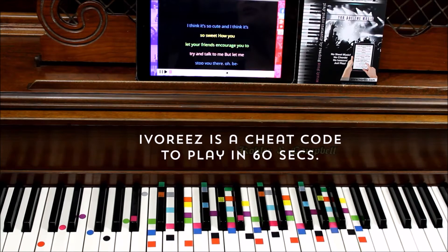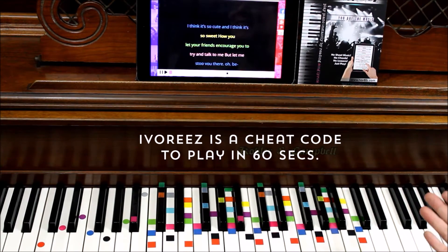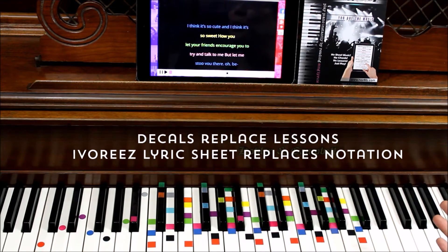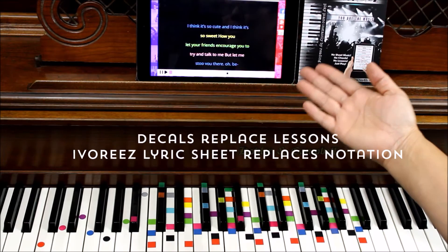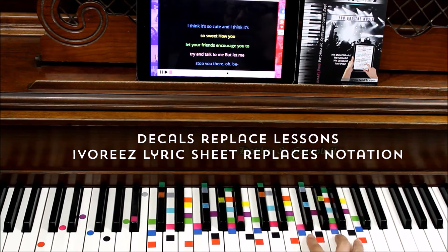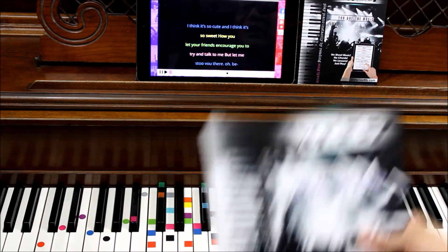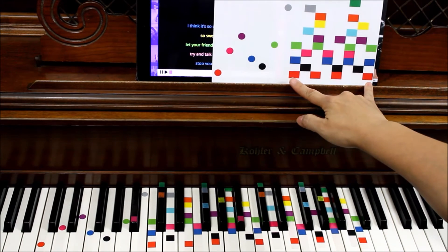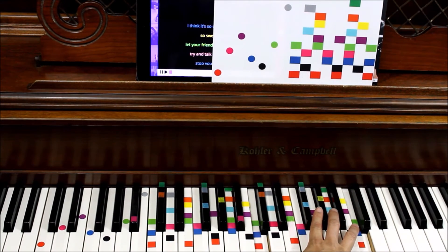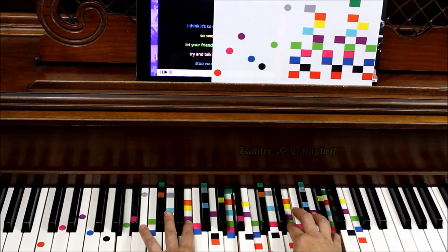The first thing you'll notice are a bunch of colors. These colors are your cheat codes for how to play music instantly. Sheet music tells you where to put your fingers — well, so do these. Ivory's special sheet music tells us what colors to use and when to use them, so you can play instantly without lessons. The first thing you'll get in your packet is a set of decals in two octaves — the higher octave and circles for the lower octave. I put another set in so you can experience a fuller sound.